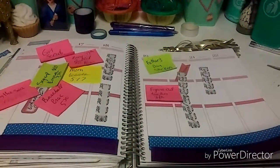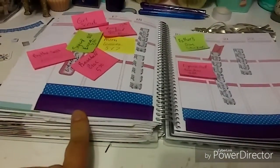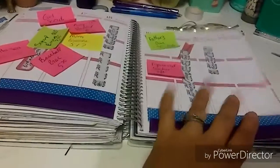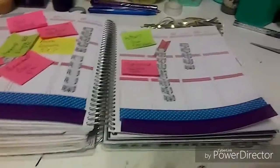So there's the bottom washi. The purple's not too bad on camera — it looks like it's not see-through, but it's a little bit. It's on the bottom though, so it's fine. I'm going to go ahead and glue in my full boxes and get my YouTube labels up, and I'll be right back.